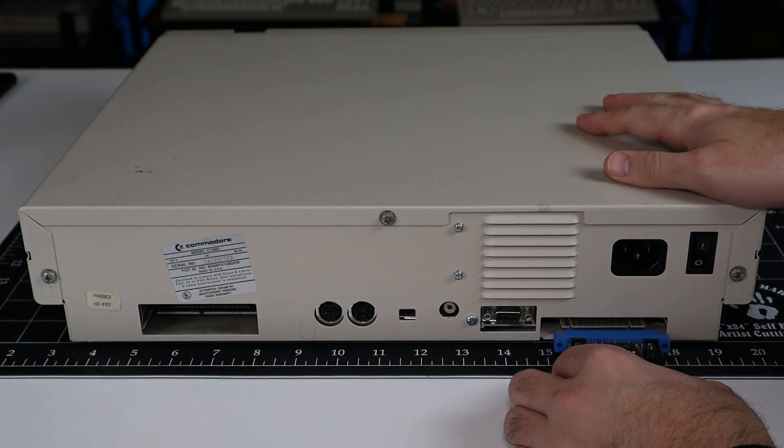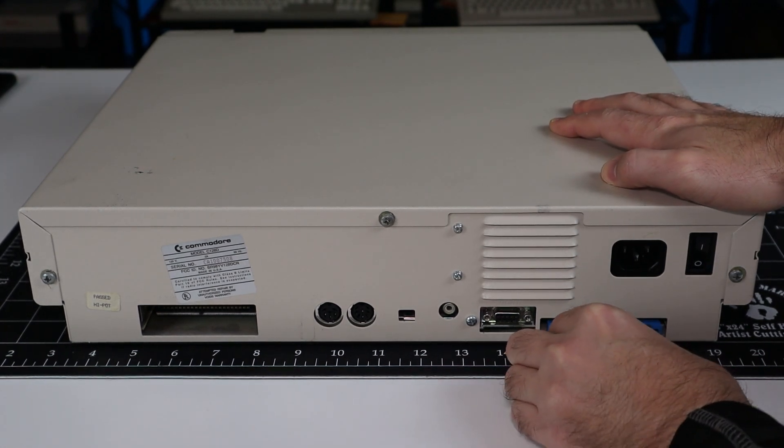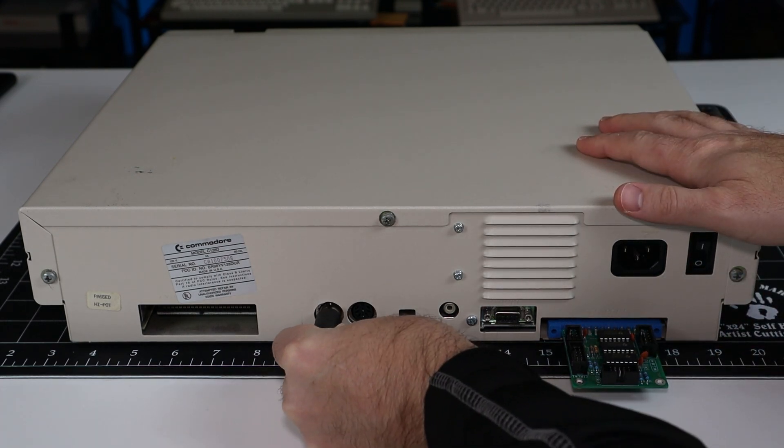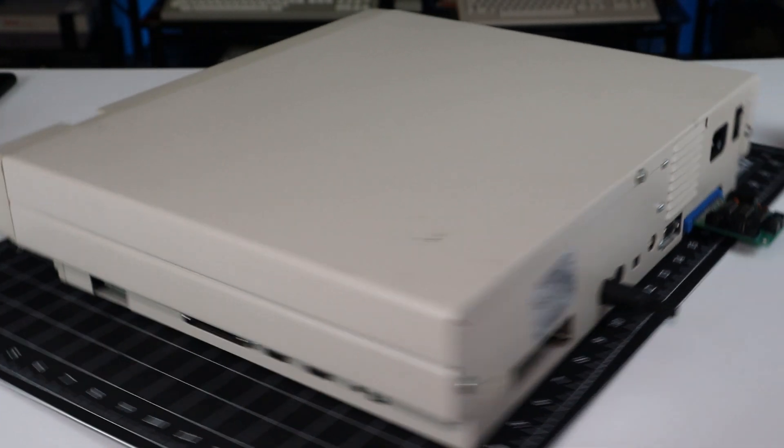Next we need to measure for our ribbon cables. I've chosen to use the 128D, as this model has its I/O ports the farthest away of any supported machine. If we size our harness for this machine, it'll also work on a bread bin, 64C, or a flat 128.